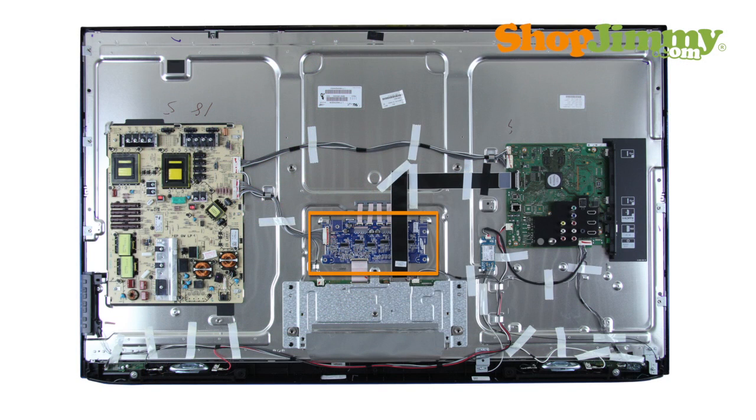Like the backlight inverter, the LED driver board is also a part of your TV's panel assembly. It is typically centered on the back of the LED panel and is hidden under a metal or plastic cover.